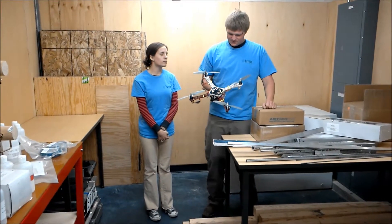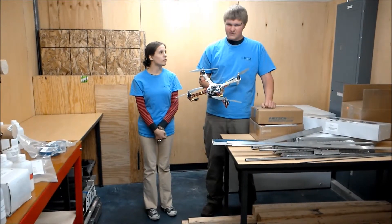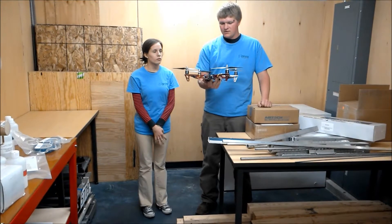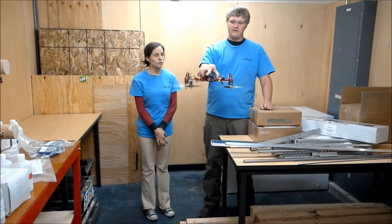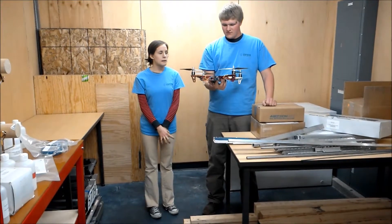We had some issues with it. We messed with the P-gains and the I-gains, and the quadcopter kept doing a little roll and then wanted to flip itself over. It flipped itself over quite a few times. We checked to make sure all the cables were plugged in and it was alright, but something was wrong with the sensors.